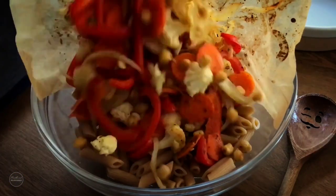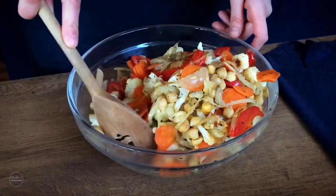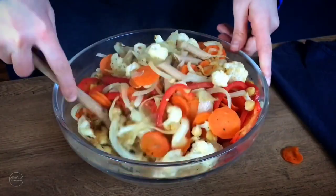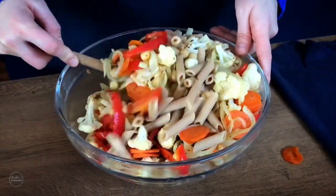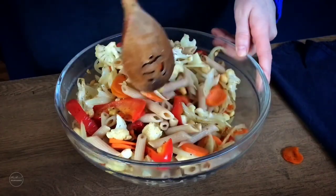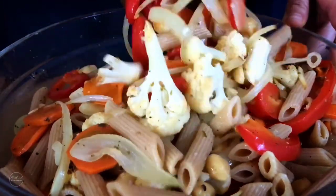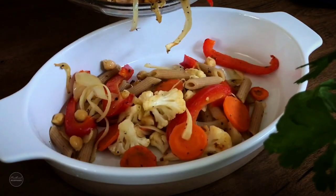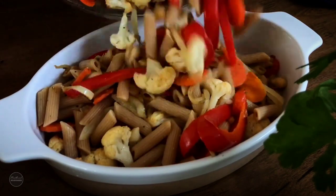Salt. I'm going to put a little bit of salt in the pan.